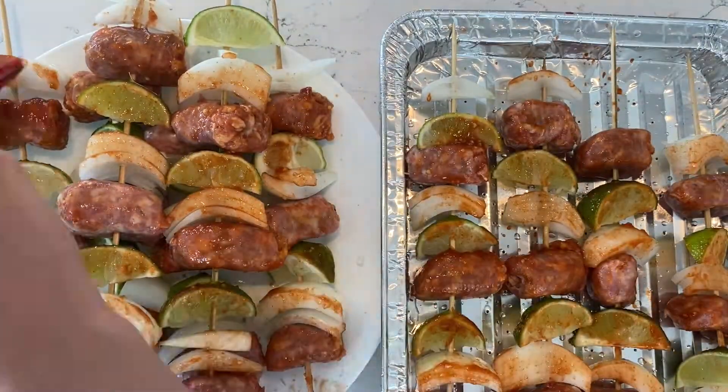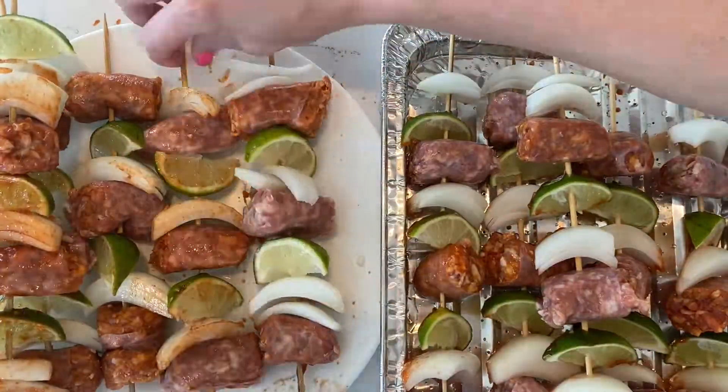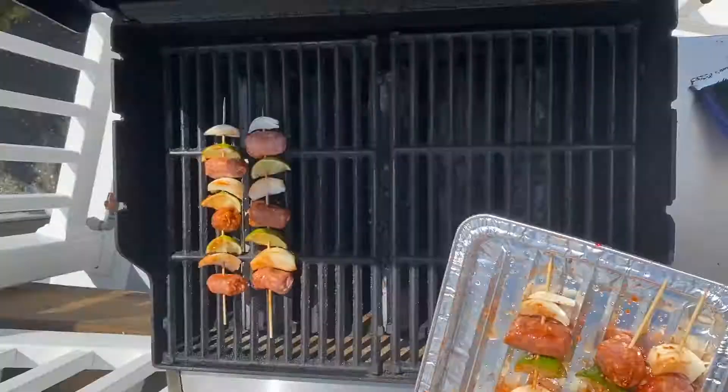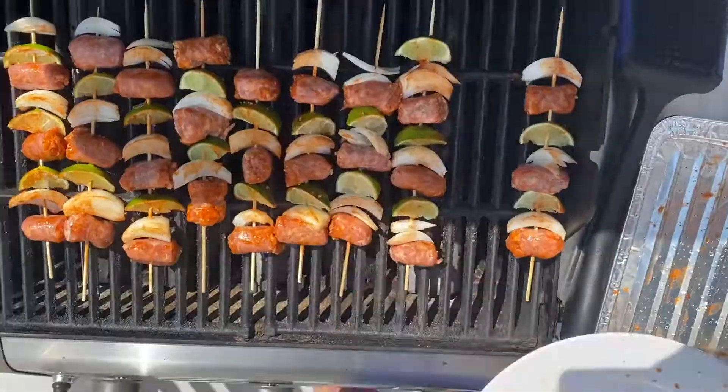Using a basting brush, brush the homemade garlic chili sauce onto the skewers. Make sure to flip to get it all over. Grill the skewers and keep turning until they char, about 10 minutes.